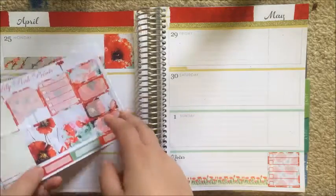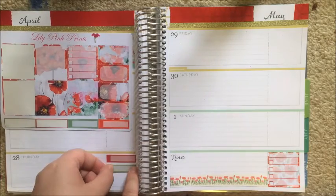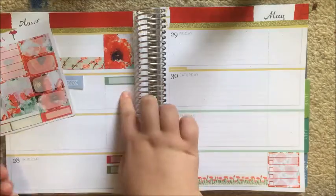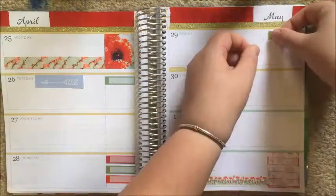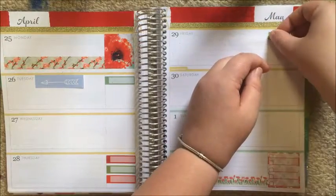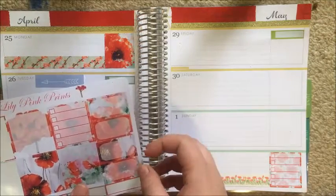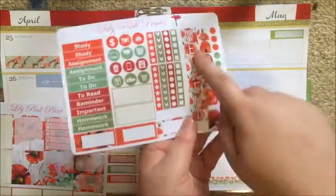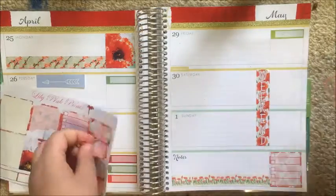I'm just using these appointment labels to mark down my classes — using the four glossy ones on Tuesday and Thursday, and then using an extra matte one from the vertical kit on the Friday, just because I need to mark four classes and it didn't really make a difference. I'm going to take two half boxes and I'm putting one on Sunday and one on Friday — they are just for my online class.